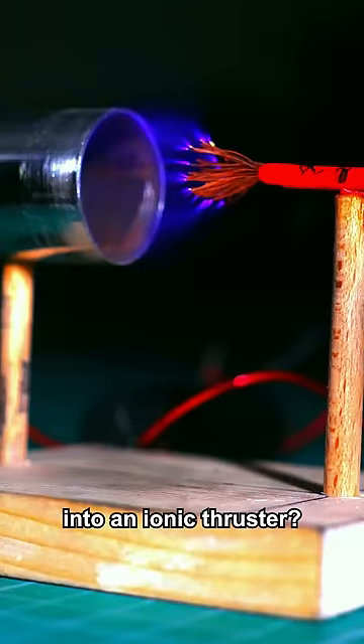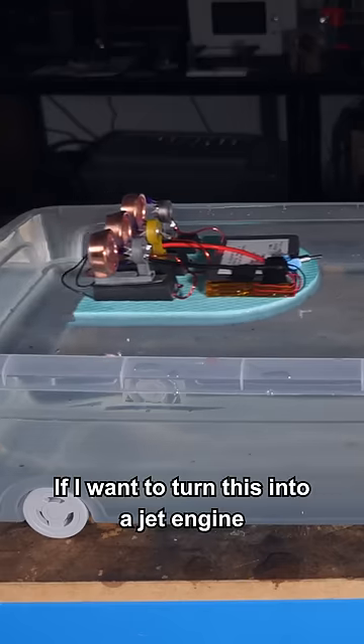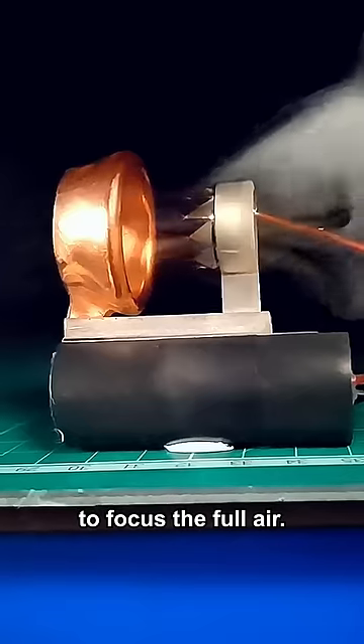What if I try to turn this bladeless fan into an ionic thruster? If I want to turn this into a jet engine, I need to change the design into something that is actually able to focus the flow of air.